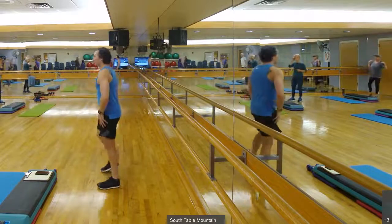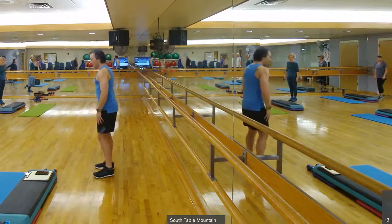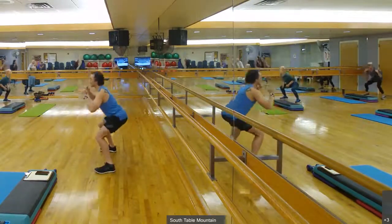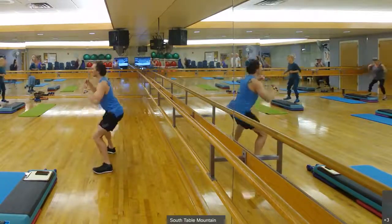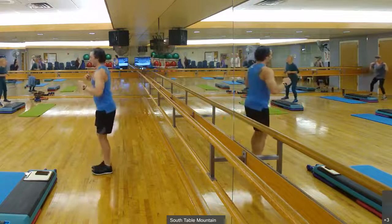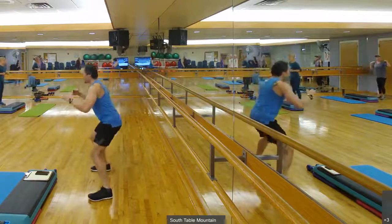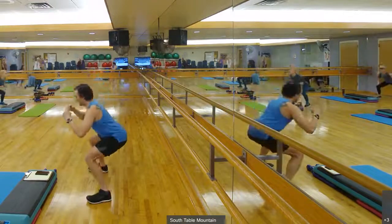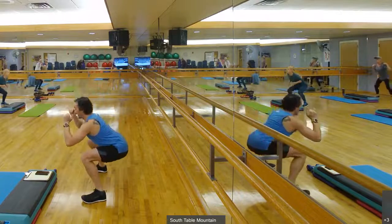Step out squats beginning in five, towards those chairs. Three, two, one, stepping out of that squat, back to the other side. Those shoulders down and back. Core is doing a lot of work bracing us here. That breath's flowing. Remember to take any breaks you'd like. Ten seconds to go. Five, three, two, one.